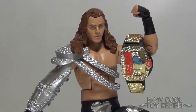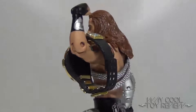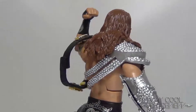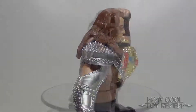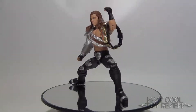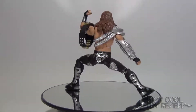Overall, with only a few minor setbacks, I am still very happy to add this Attitude Era representation of HBK into my collection. For more great toy reviews, be sure to like, comment, and subscribe to us here on YouTube. I'm Mark, and this has been another Way Cool Review.